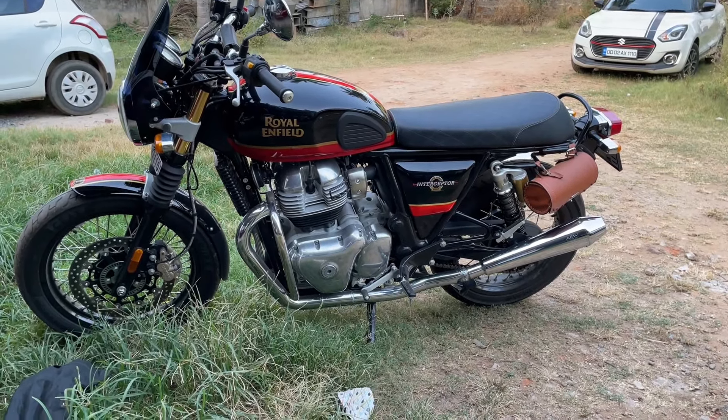This is our Himalayan. It has a radiator guard and oil sump guard. These are also accessories, and it has an AEW exhaust.